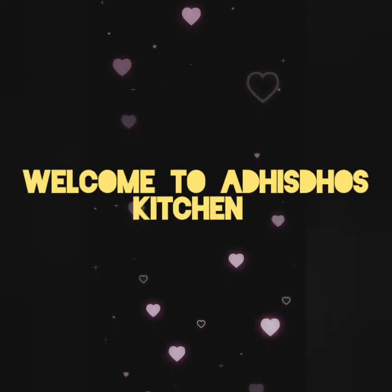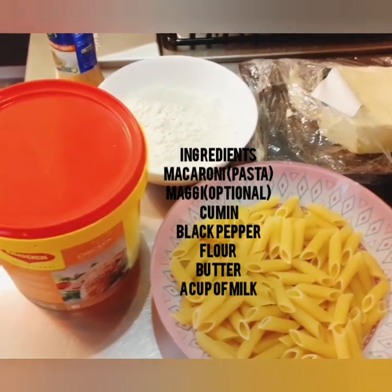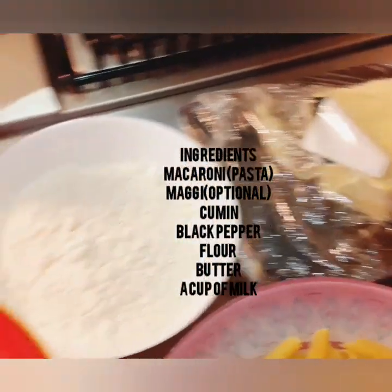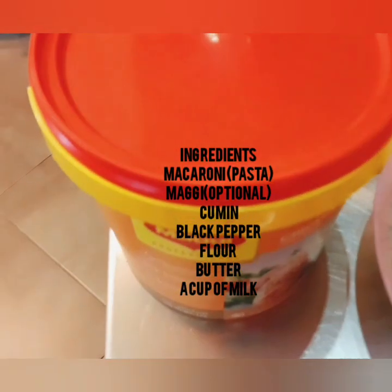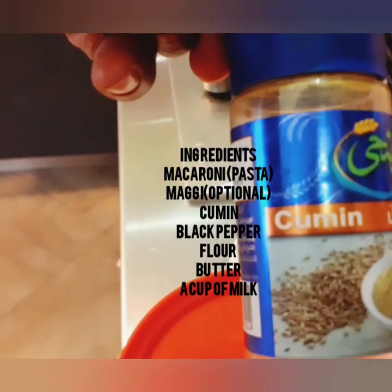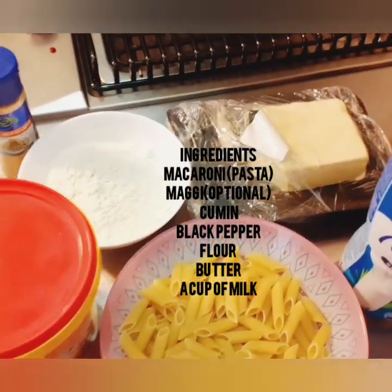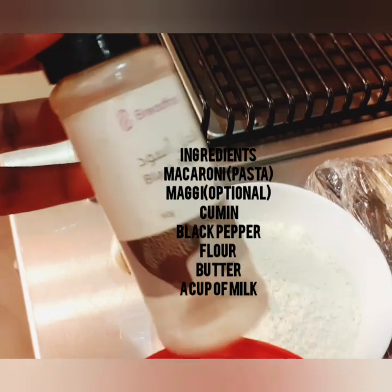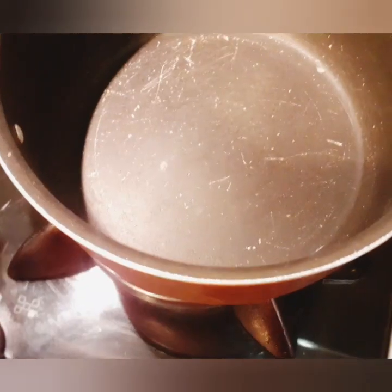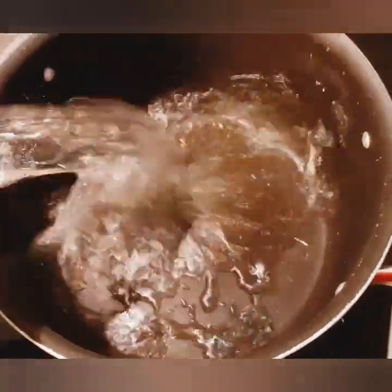Hello everyone, welcome back again. Today we are going to make macaroni! So these are the ingredients that we need: macaroni or pasta, Maggi, cumin, black pepper, flour, butter, and a cup of milk.